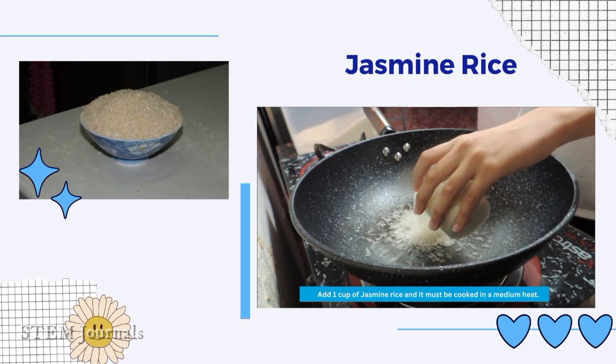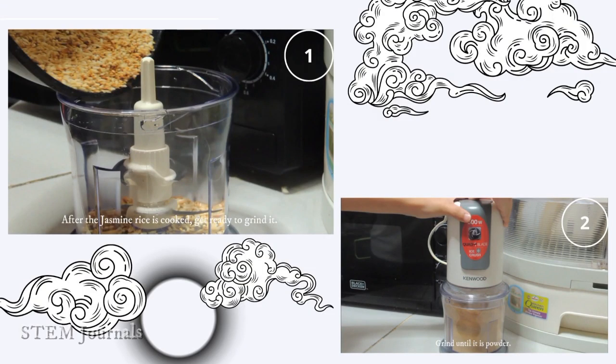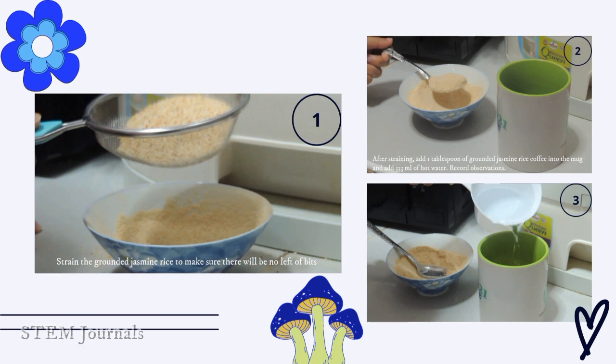Add 1 cup of jasmine rice and cook it on medium heat, stirring for 9 minutes until it is golden brown. After the jasmine rice is cooked, grind it. Strain the ground jasmine rice to make sure there are no coarse bits. After straining, add 1 tablespoon of ground jasmine rice coffee into a mug and add 333ml of hot water.